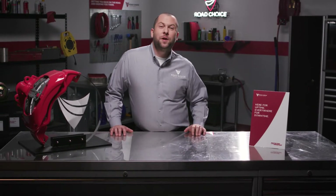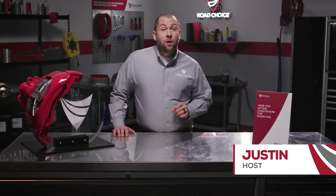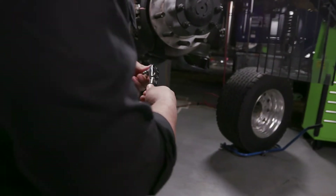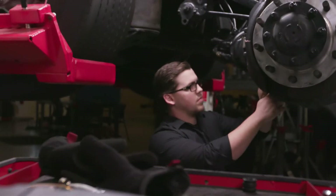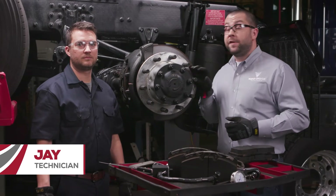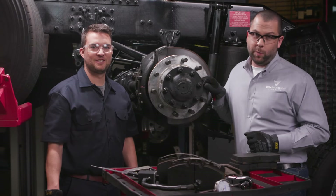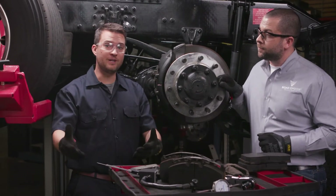Hi everyone and welcome to another episode of Road Choice TV. I'm your host Justin and today we're going to talk about how to conduct a preventative maintenance inspection on air disc brakes. Although air disc brakes require fewer changes compared to drum brakes, routine preventative maintenance inspection contributes to your brakes' longevity. We'll go through two types of inspections — wheels on and off — when you should do each type and why.